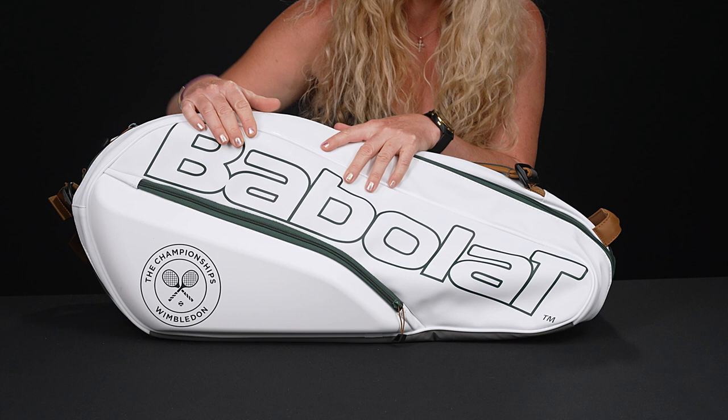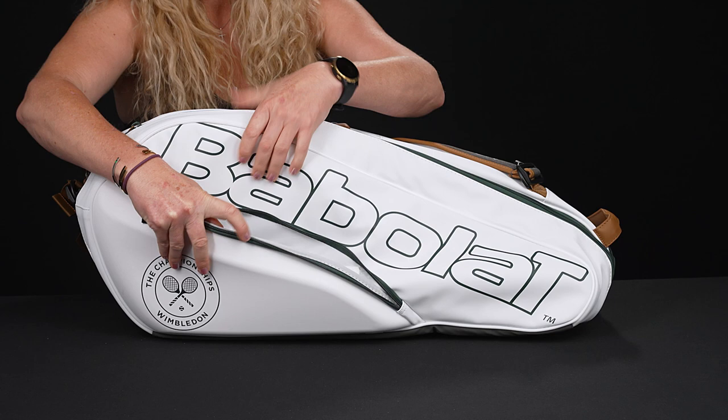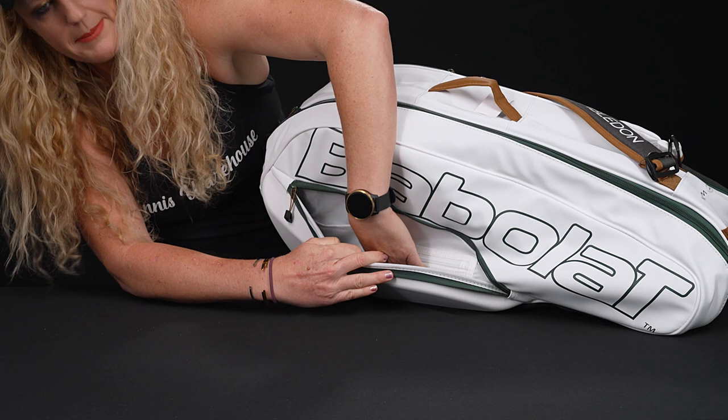Let's take a look at the features. Right in front we do have that accessory pocket, which features some nice molding to keep the bag shape and keep it well protected while you're on the go. Inside there's nice storage space for smaller items plus a little mesh zipper pocket to keep everything well organized.